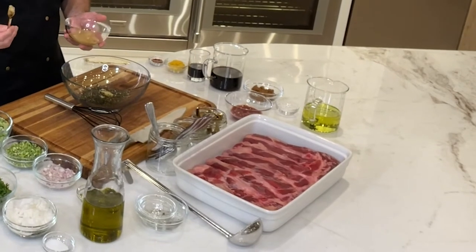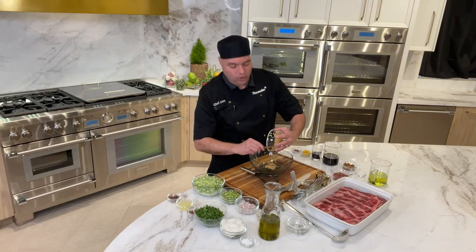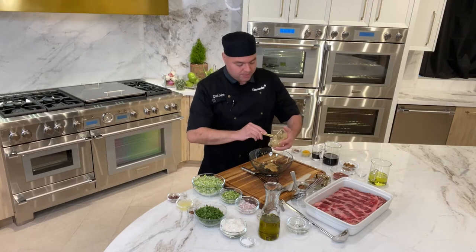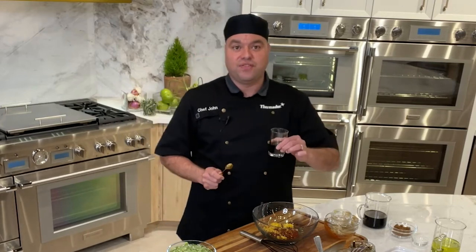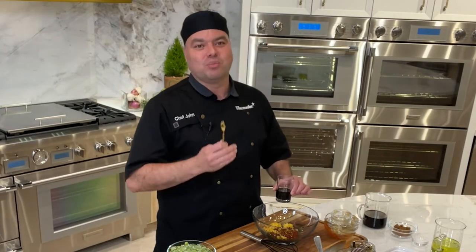If you're using bison and you're trying to compare it with beef, bison is going to be a little bit more coarse in texture. It's also going to have a lot more vitamins and minerals than regular beef and it's packed with protein. In here I have some fish sauce — yes, I said fish sauce. Many of you might cringe at that, but to the contrary, this is going to add a lot more umami flavor to your dish. It's going to bring it up a notch.